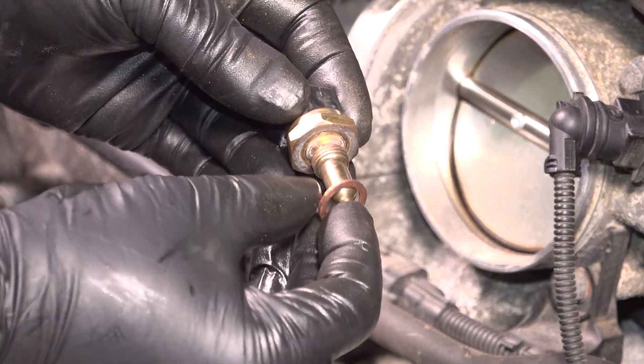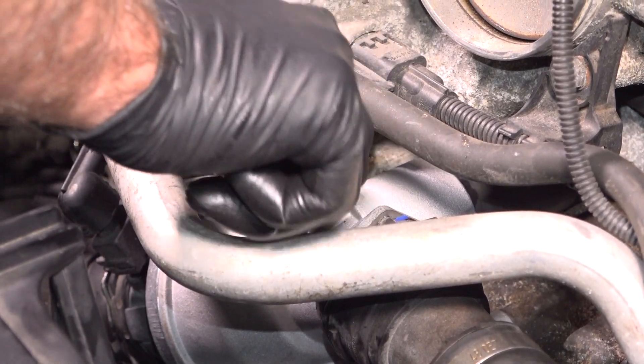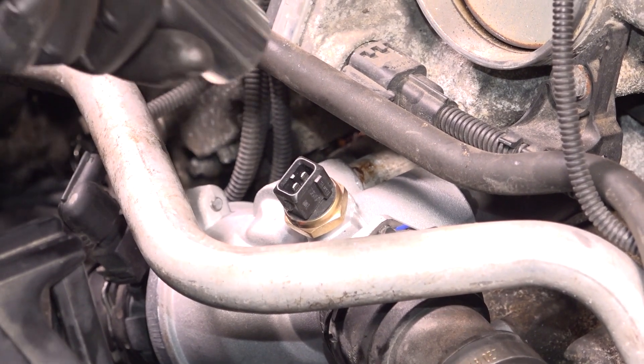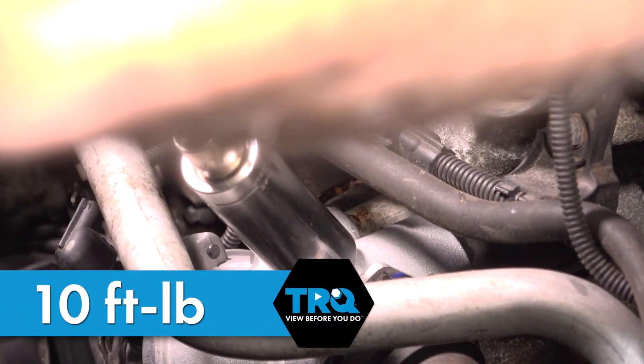Then real quick, take the new sensor — make sure there's a good seal. Put it back in before you lose too much coolant. Snug this down, and we'll torque this to 10 foot-pounds.